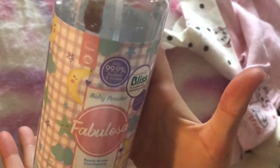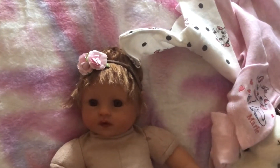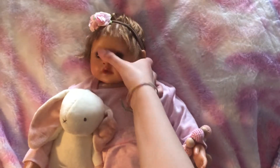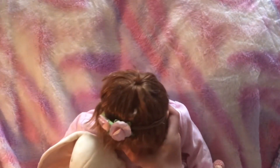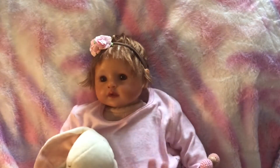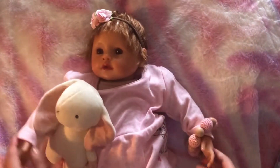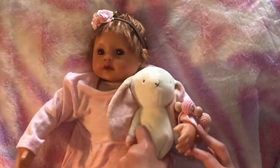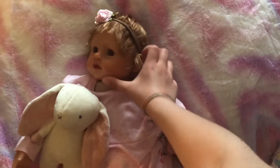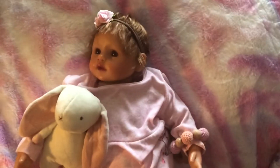To make her smell like baby powder we're gonna give her a spray of this. Her hair looks amazing and she looks super cute with that headband on. She just looks so real holding on to this bunny. That's our newly wigged, newly haired Pumpkin — I hope you enjoyed that.